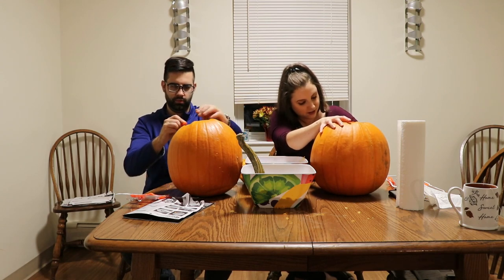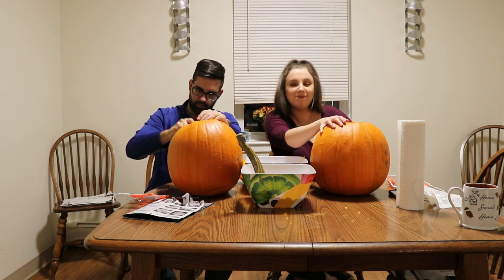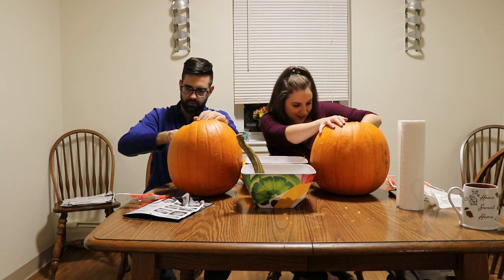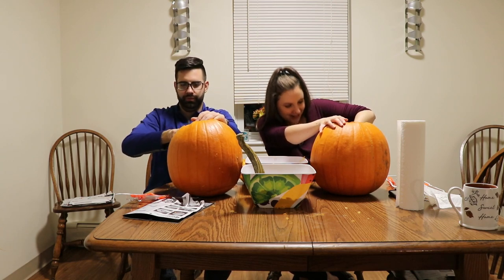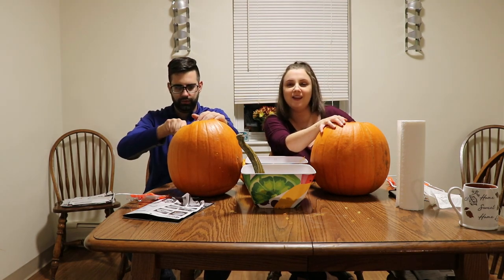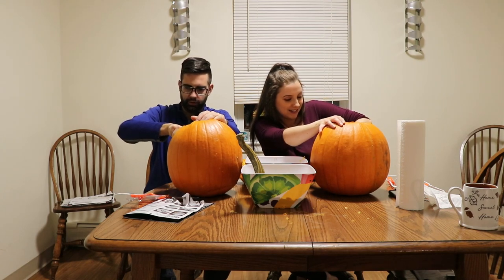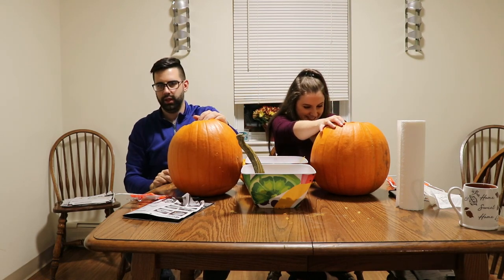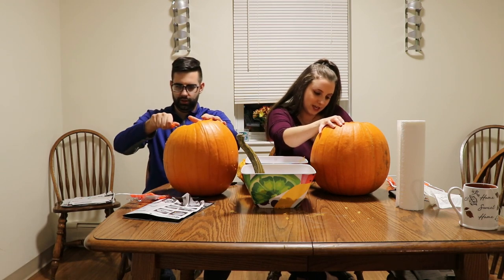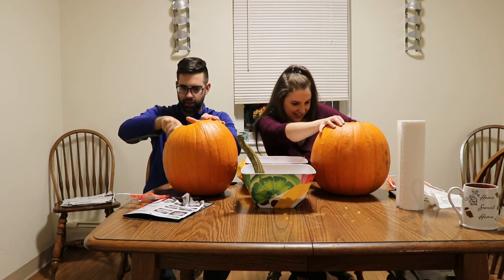I also learned, thanks to EJ, that when your burger bun on the bottom is starting to run out, you just flip the burger upside down and it won't fall apart. It's common knowledge — everybody needs it. Leave in the comments if you already knew that. I wonder if I can talk and carve at the same time. I can barely carve as is. Some people just can't do two things at once.